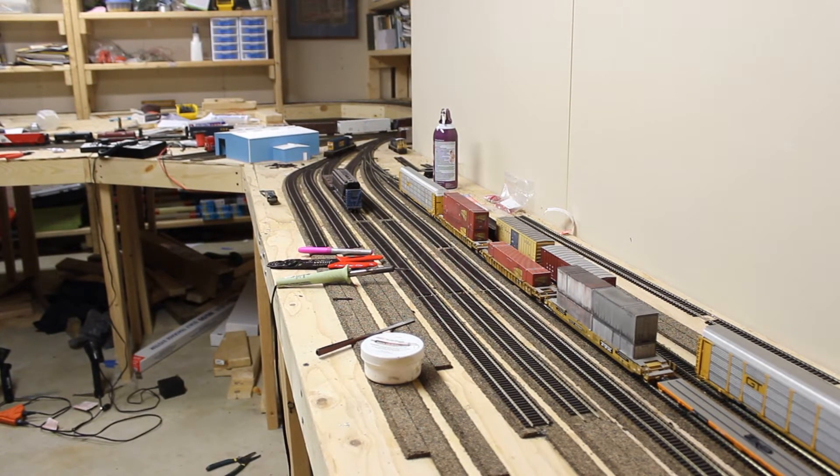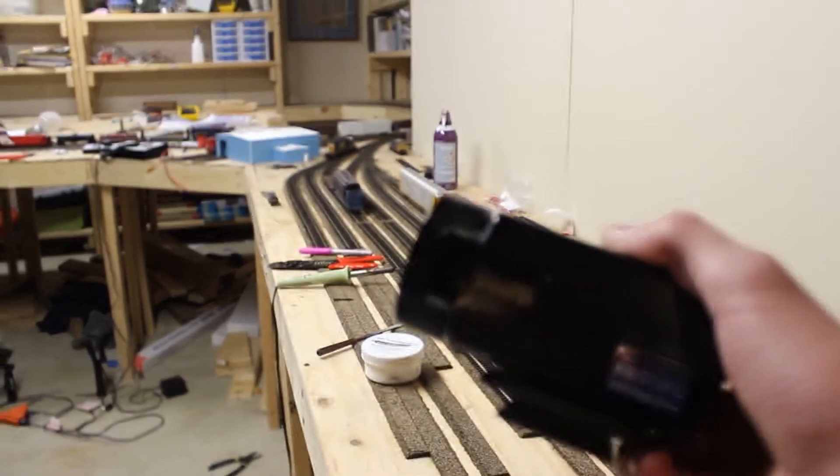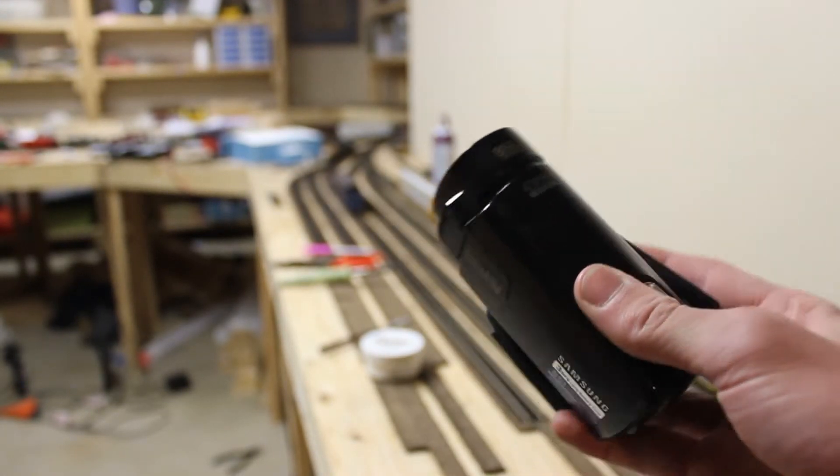I figured I'd go ahead and give it a shot at doing a layout update. Normally I use this Samsung camera here, but I decided I'd go ahead and give this a try.